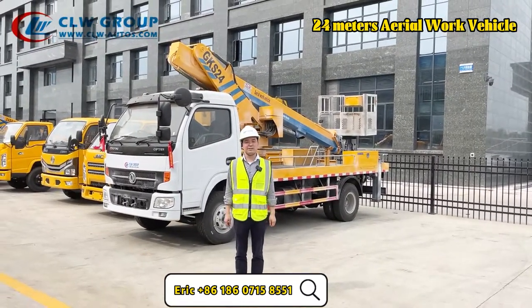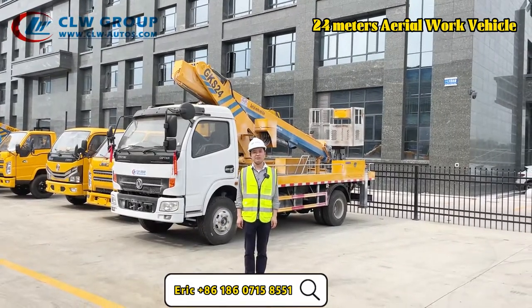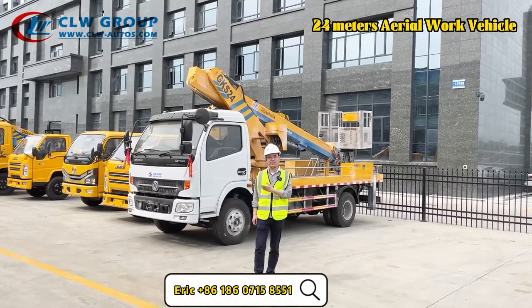Hello everyone, this is Eric from CLW Group. Today I'm going to give you an introduction of a new delivery aero platform truck which is right behind me.